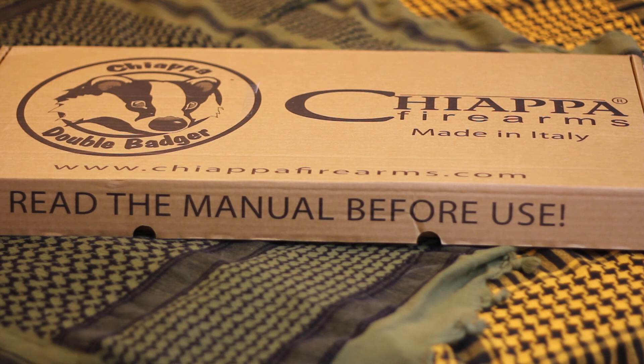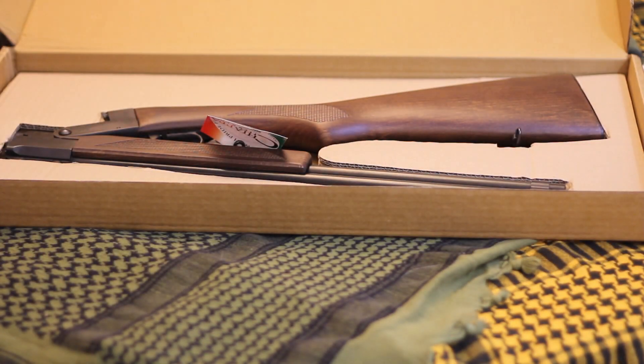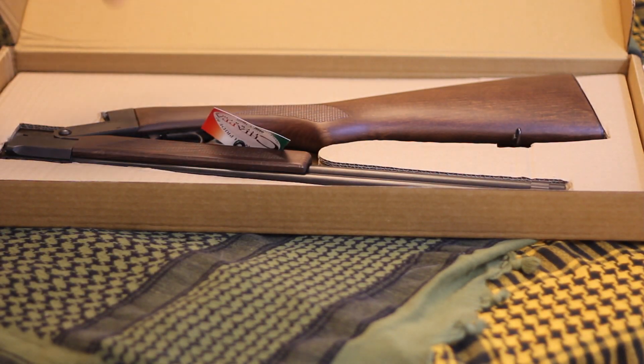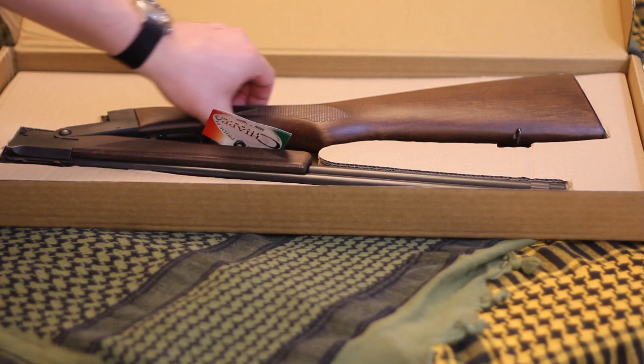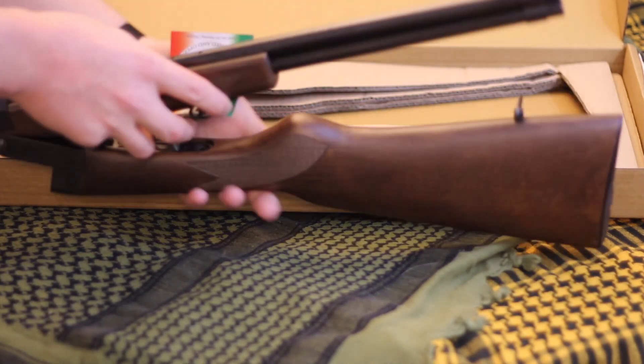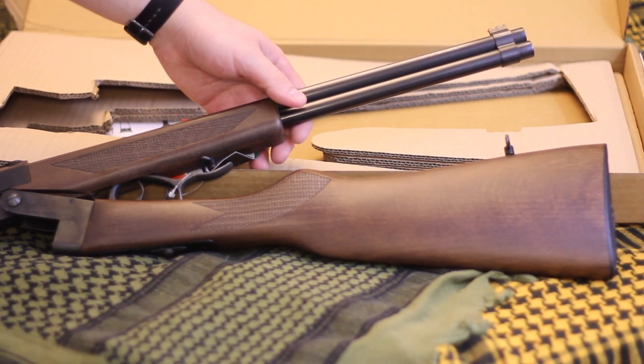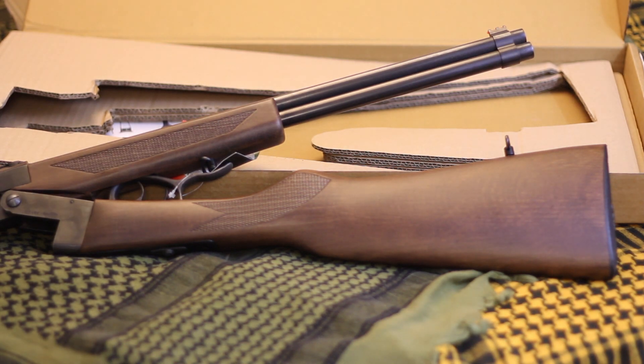I just came back from the FFL picking up a new gun. This is a little backpack 22 Magnum/.410 combo rifle — it's a Chiappa Double Badger. This is kind of what it looks like, and this is actually how it folds down. It folds down pretty small, making it basically a backpack rifle.